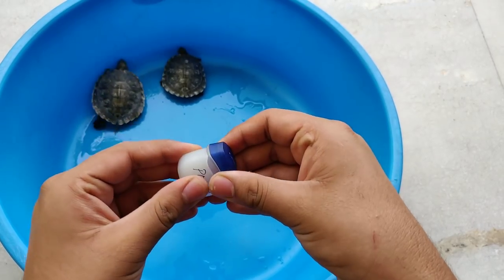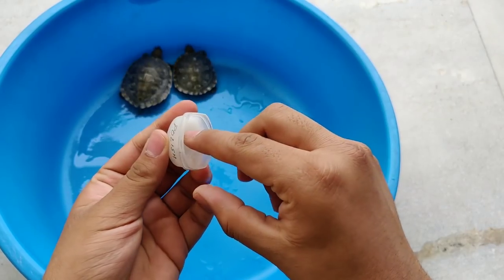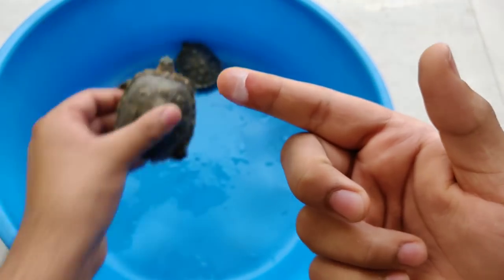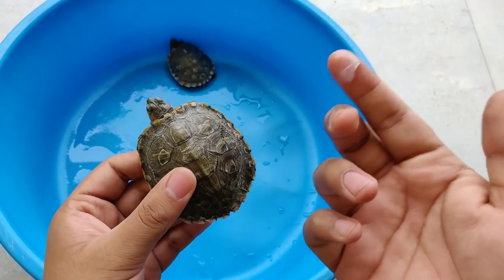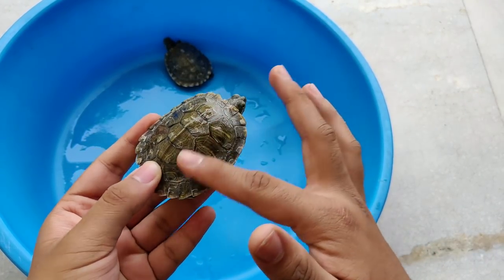Now you have to take the Vaseline and spread it, taking a good quantity. If your shell is 3 inches, you have to take that quantity. If it is larger, then you can take a little more. Now you have to take the Vaseline and spread it on the shell.